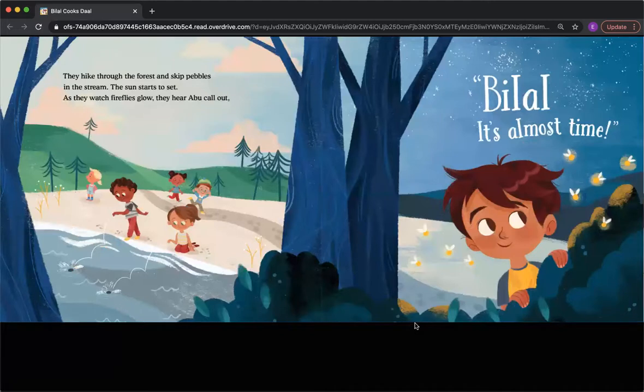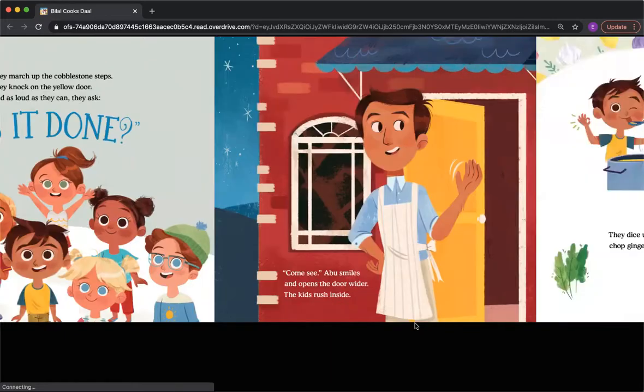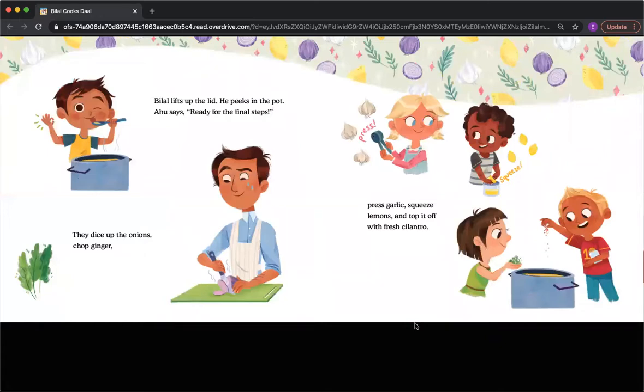They hike through the forest and skip pebbles in the stream. The sun starts to set. As they watch fireflies glow, they hear Abu call out, 'Bilal, it's almost time.' They march up the cobblestone steps, knock on the yellow door, and as loud as they can, they ask, 'Is it done?' 'Come see,' Abu smiles and opens the door wider. The kids rush inside. Bilal lifts up the lid and peeks in the pot. Abu says, 'Ready for the final steps.' They dice up the onions, chop ginger, press garlic, squeeze lemons, and top it off with fresh cilantro.